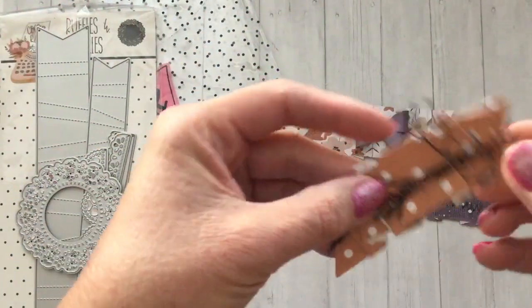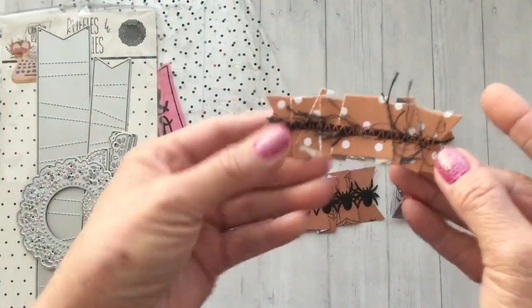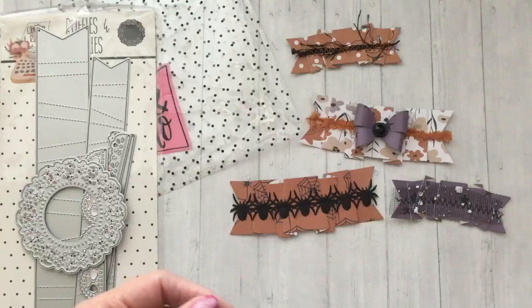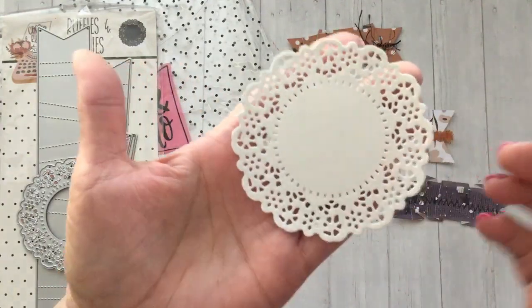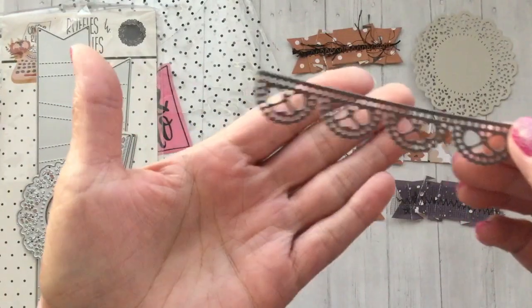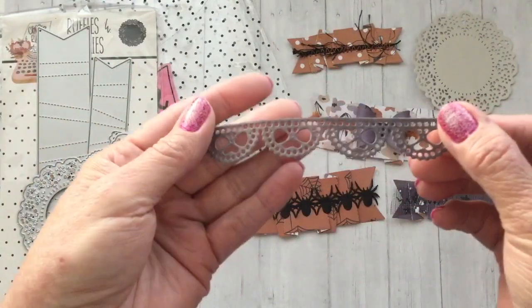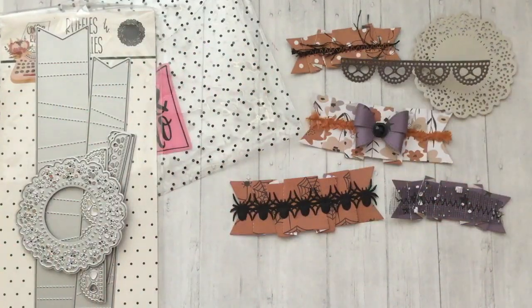This one I just sewed down some eyelash trim, also with the zigzag. So those are a couple of little ways to add a little something to the centers. Here's the doily cut out and one of the borders — it's really nice and delicate. I did do a bag topper using the Strawberry Milkshake paper collection, but I sent that out already so I don't have it to share.